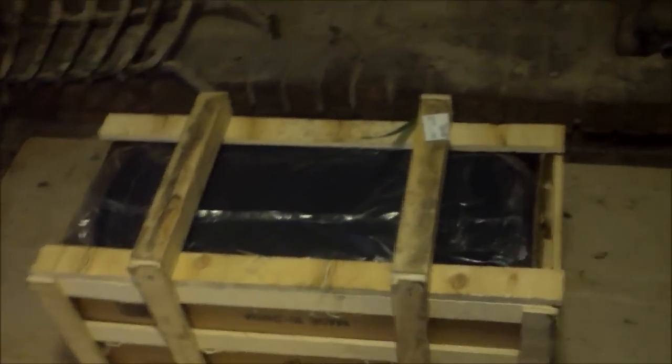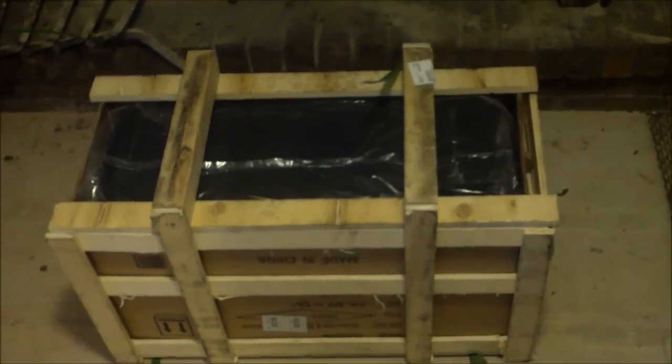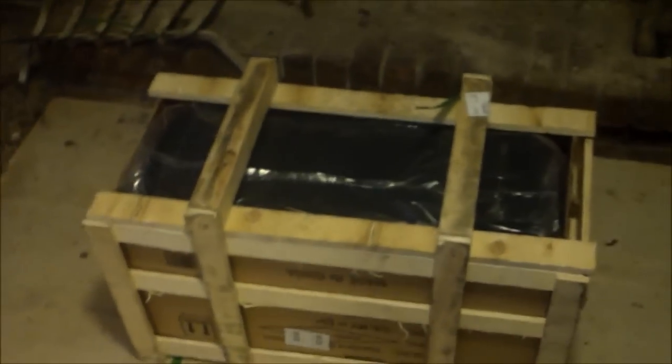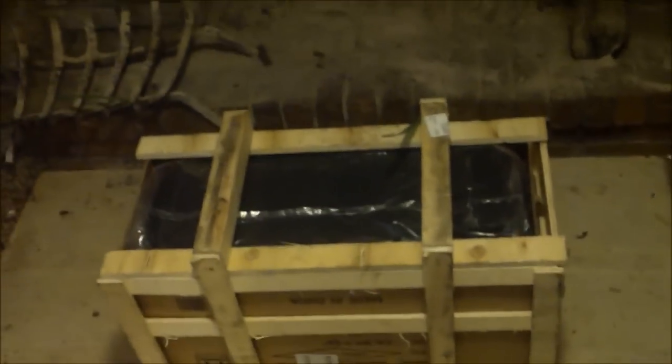This is the Harbor Freight buck stove, a little cook stove. It costs $143 with the 25% discount. The crate measures 29 inches this way, 14 inches this way, and it is 18 inches tall. I'm going to take apart the wooden crate and put it together. Shipping was only $6.99.